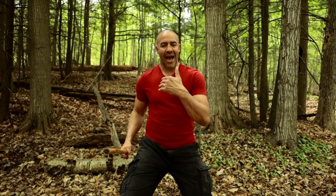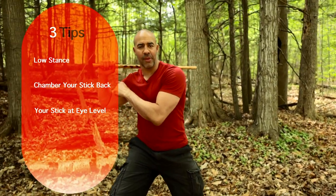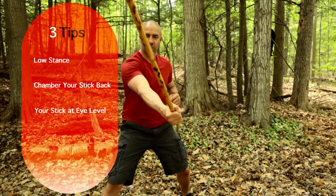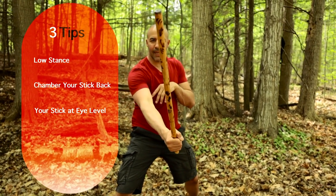This is another good flow technique to add to your flow. Let's jump into the three tips. We got a low stance. We keep our stick chambered all the way back, and as we're striking, we're keeping it at eye level — the eye level of you if you're not hitting anybody, if you don't have a target.